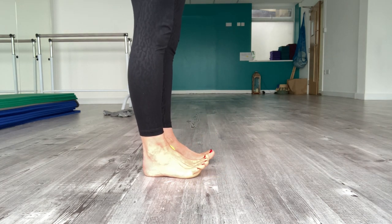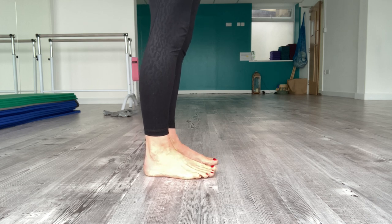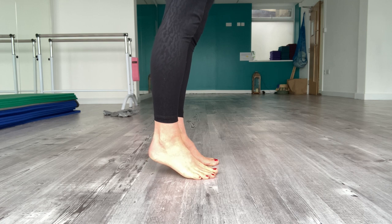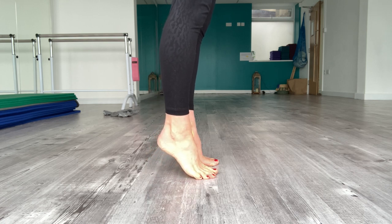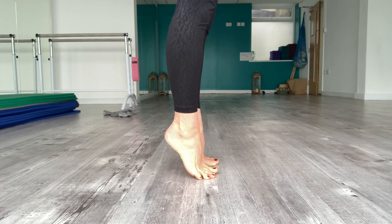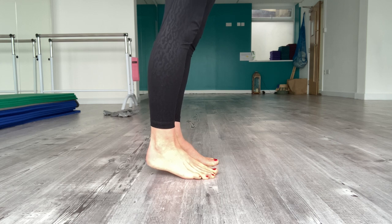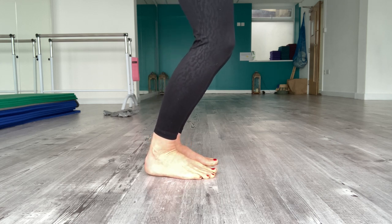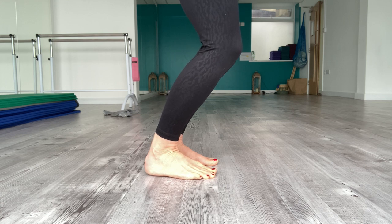All we're going to do — if you've got a support, or you can do this in sitting to start with — is press the ground away. Think about pressing the ground away, opening the ankles, taking the load onto the first and the second toes. Find your balance and then with control, lower the heels back down towards the floor and take a little ankle crease, a little flexion of the ankle, but keep the feet on the floor.